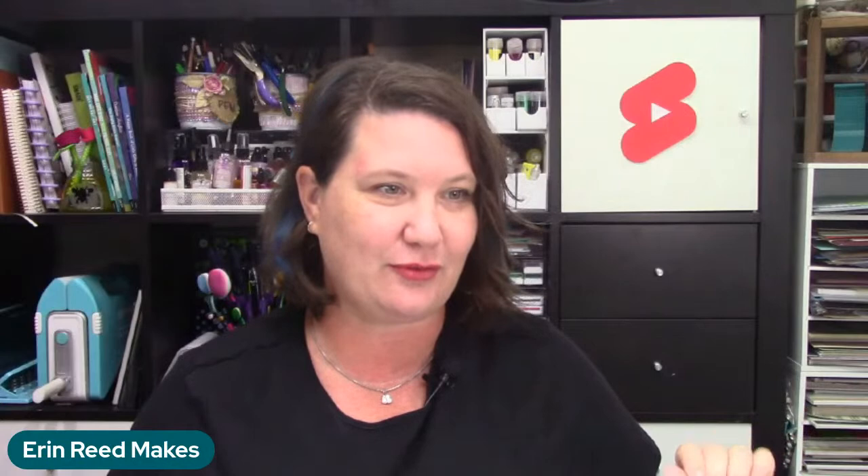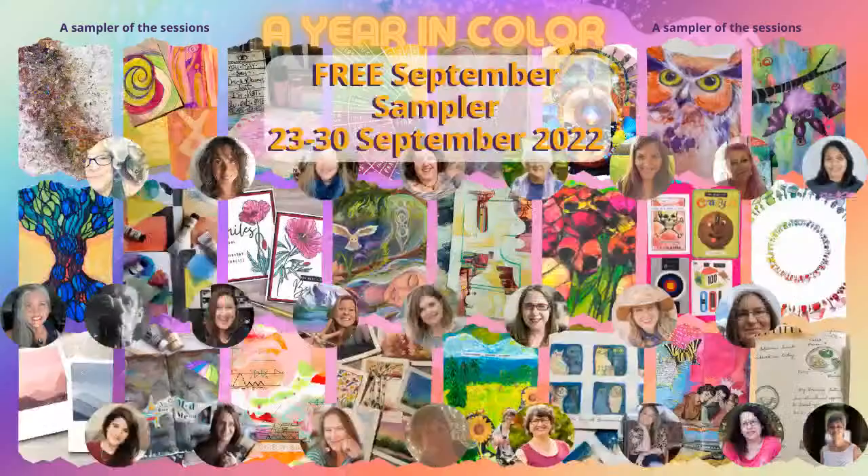We're going to talk about the color summit first, which is called A Year in Color. It's a free art summit starting on the 23rd and ending on the 30th — absolutely free. It's a sampler of all the amazing artists, classes, and techniques, and it's all about color. Every single session is going to be an amazing new experience where you get to learn different techniques and ideas.